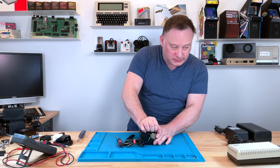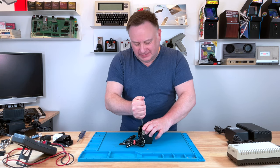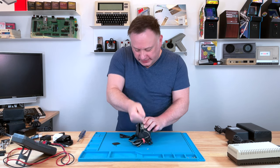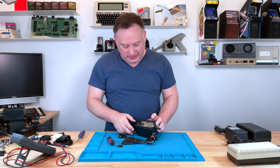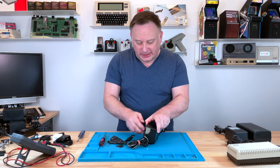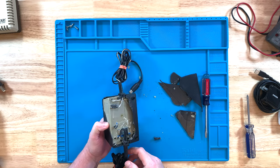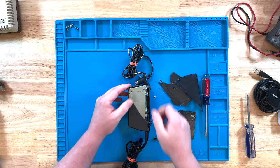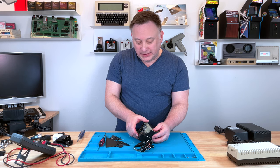So a few minutes ago you saw what the nice one looks like inside. They definitely didn't want you opening this one. So you can see here — it is just an epoxy brick. There is nothing ever going to get repaired on this.